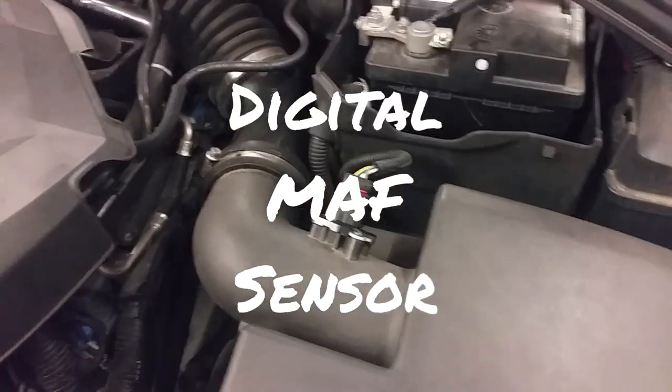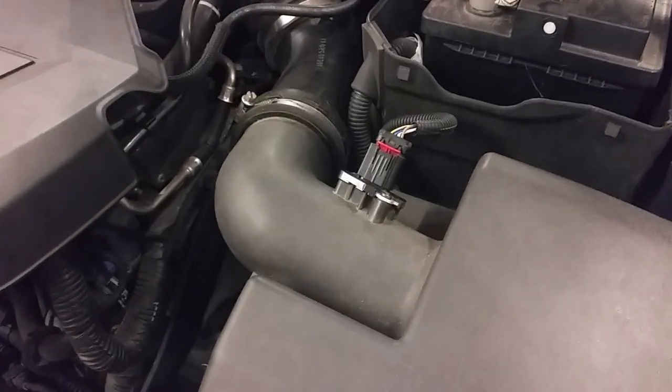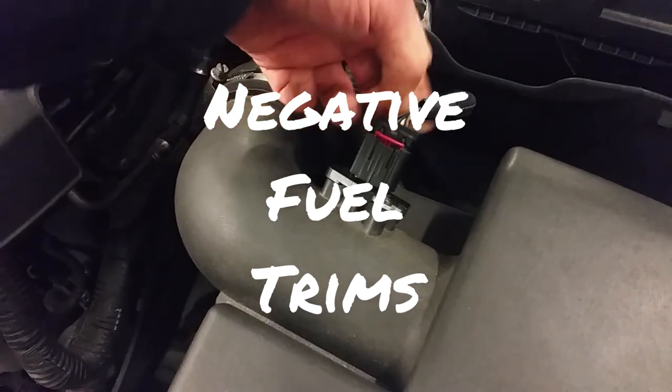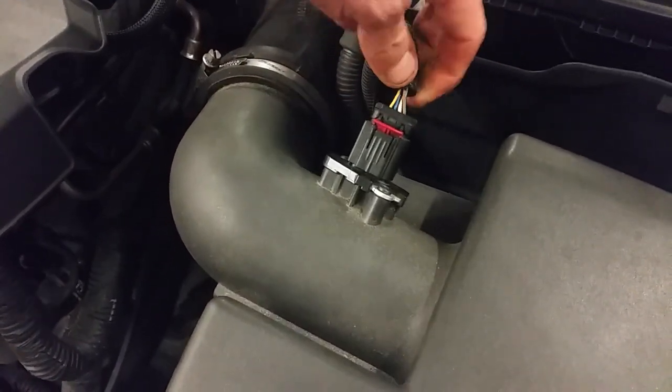Hi guys, just a quick one. This is another mass air flow video. This one here is a 4-wire sensor. It is a hot film, but it has a frequency output.